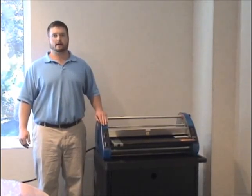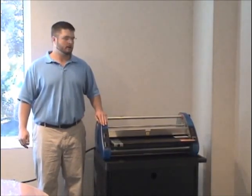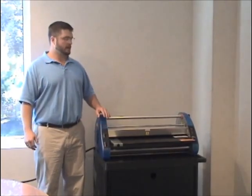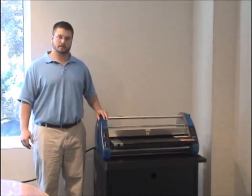Welcome to USI's instructional video on how to thread your roll laminator. These instructions can be used with most make and model roll laminators, but today we'll be using the USI CSL 2700.